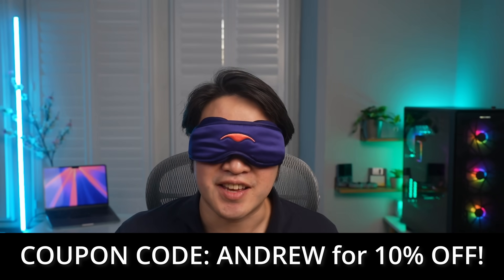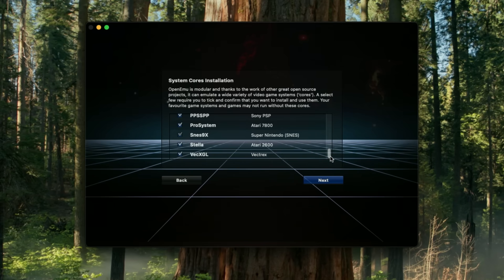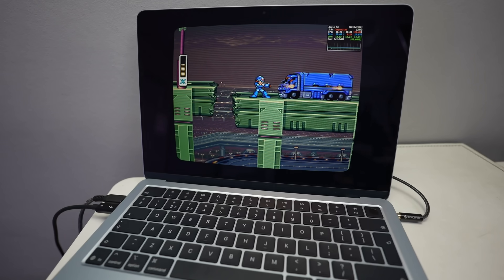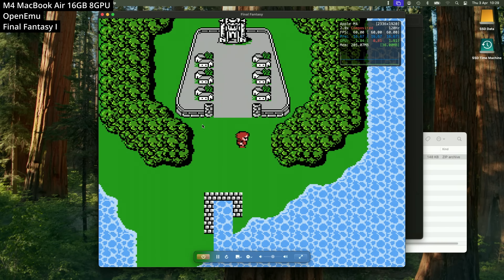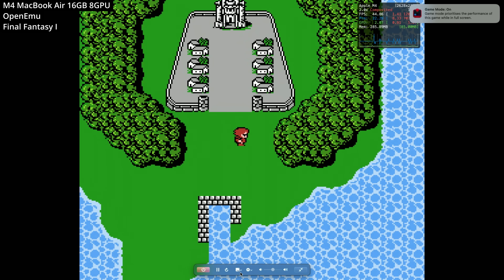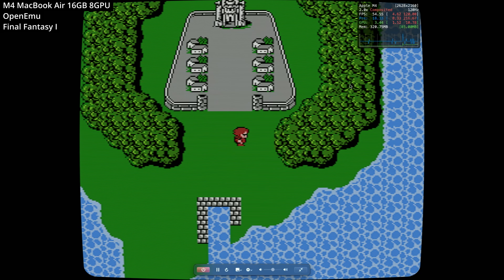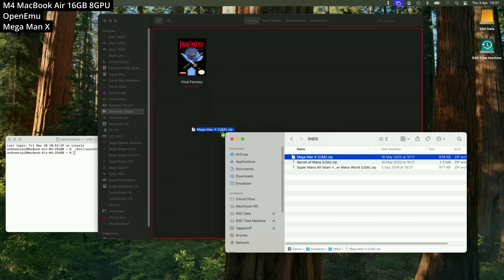First up is the emulator front end you should probably install first, called OpenEMU. What makes it so great is that it's very intuitive to use on the macOS interface. You can just drag and drop games — here this is Final Fantasy 1 on the original Nintendo Entertainment System. It grabs all of the artwork and metadata for you, and you just double click to start. If you want to full screen it, press the green button to maximize. You can also apply a shader to make it look like you're playing on a CRT screen, and it's basically the same deal with SNES games as well.